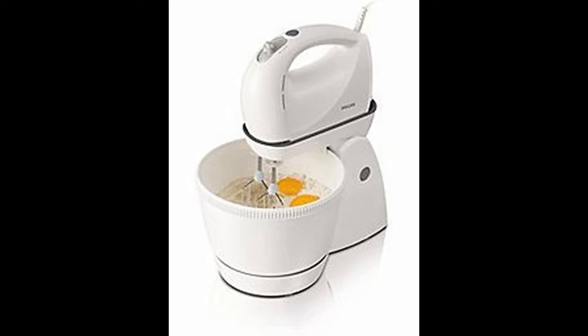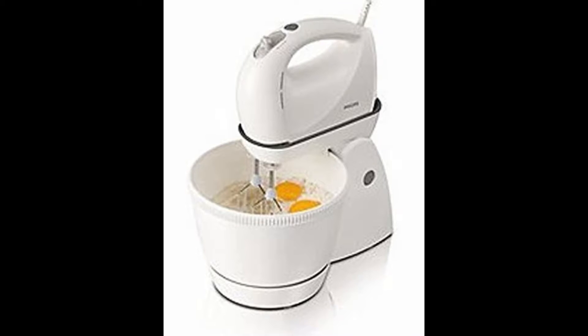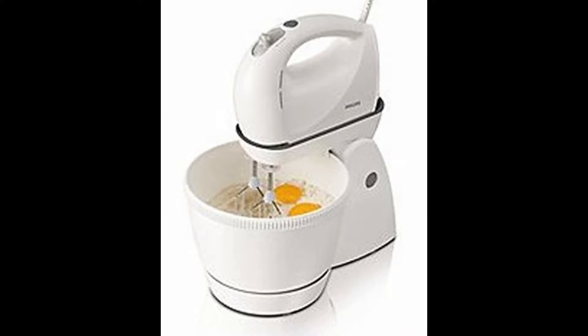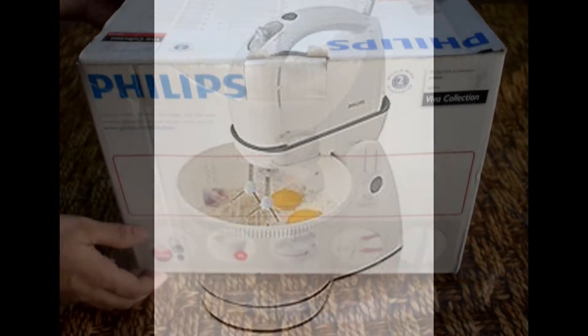Hello friends, welcome to my channel. I am Swati and today I am going to take a very useful product review. This is my Philips Viva Stand Mixer. It is a very useful product.